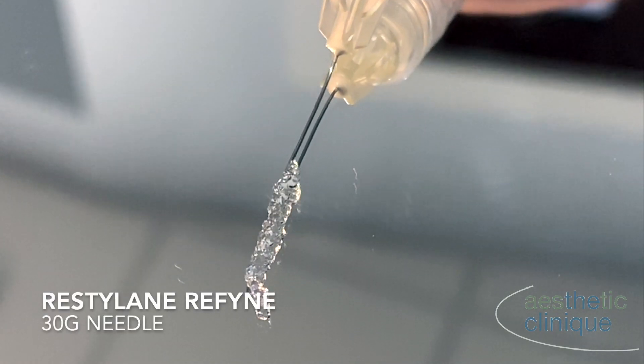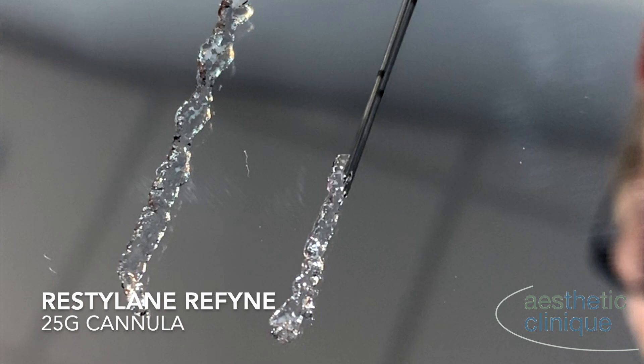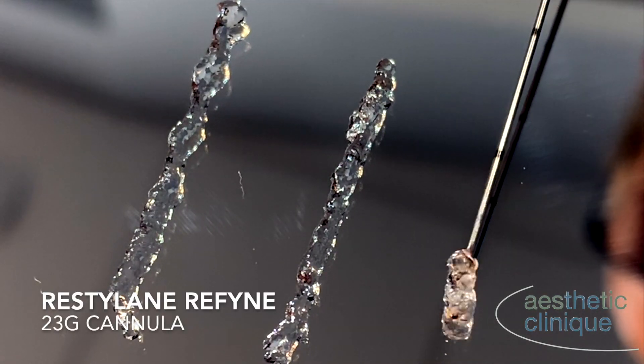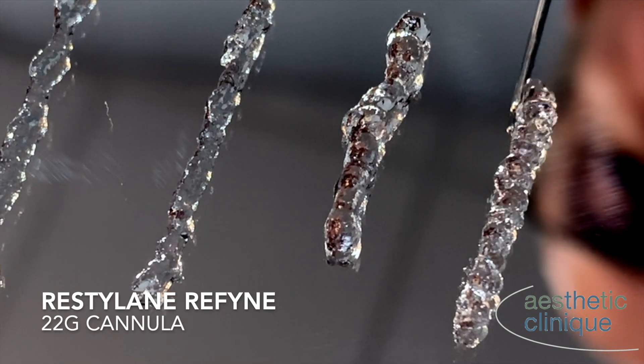We're having fun with a little extra filler. This is Restylane Refine using a needle. And then this is using a soft fill 25 gauge cannula with the port on the side. The next one is using a 23 gauge cannula with the port on the side. And the last one is using a 22 gauge cannula with the port on the side.